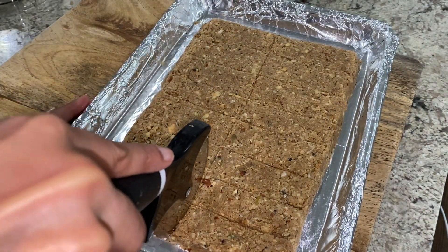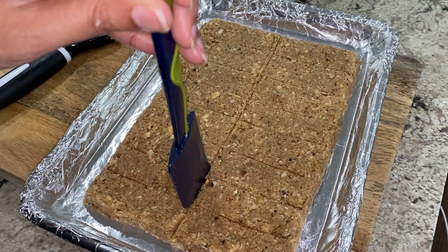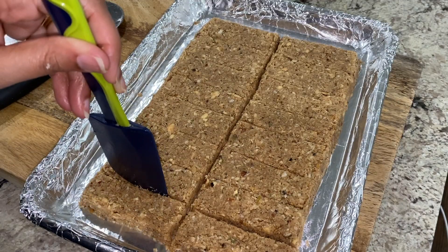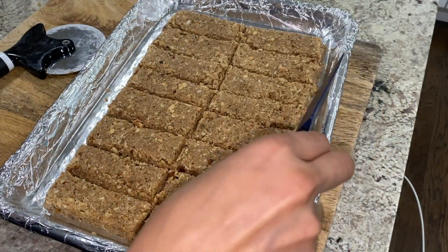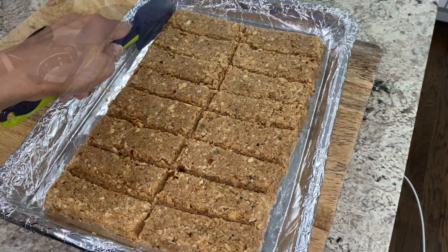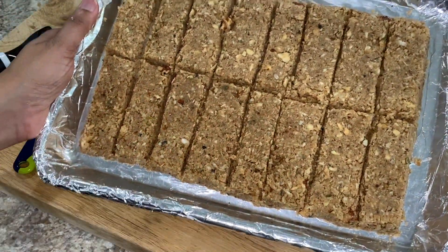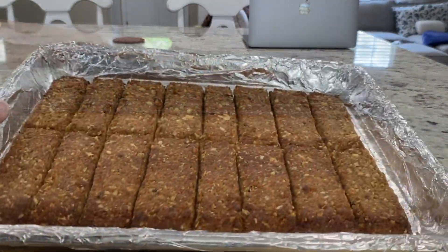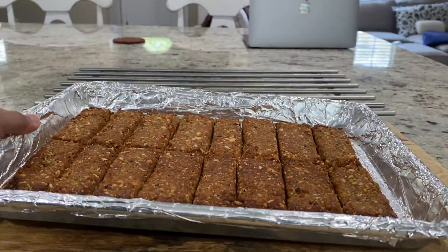Once you have scored the surface to your liking, cut them all the way through and separate slightly, straightening the edges if needed. This recipe will yield about 16 bars that are approximately one and a half by three inches and about one-fourth inch in thickness. Bake these at 400 degrees Fahrenheit for 20 minutes. Once baked, take them out and cool completely before cutting.